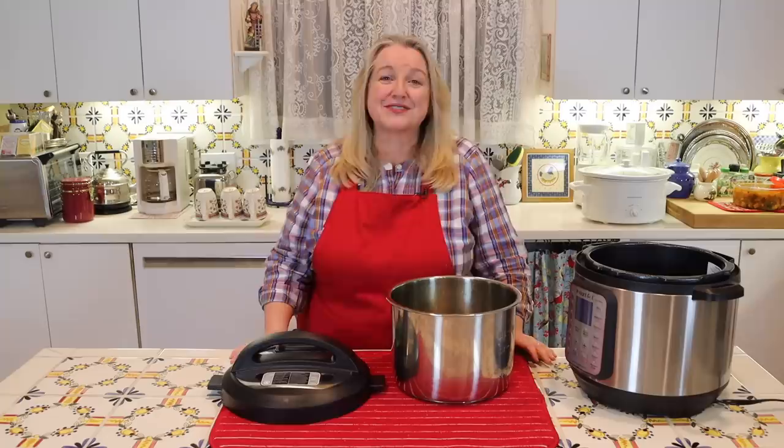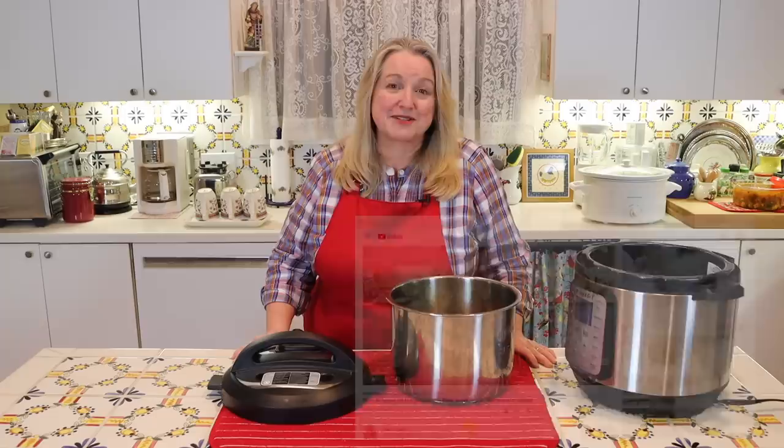Hi, sweet friends. I'm Mary, and welcome to Mary's Nest, where I teach traditional cooking skills for making nutrient-dense foods, like bone broth, ferments, sourdough, and more. If you enjoy learning about those things, consider subscribing to my channel and don't forget to click on the little notification bell below — that'll let you know every time I upload a new video.